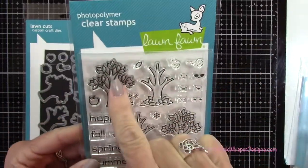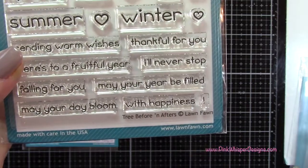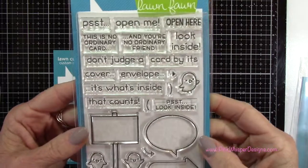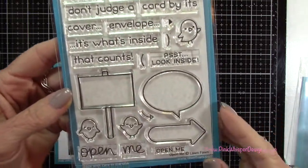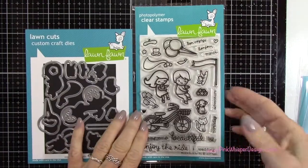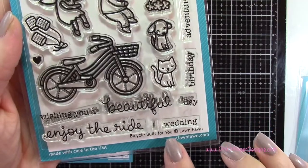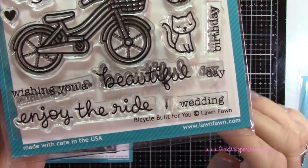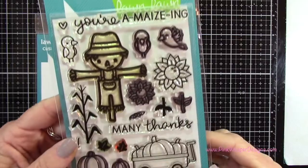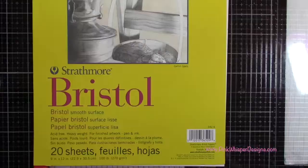Now I'm going to my stamps. This is the tree and the apple that we'll be using from the Tree Before and After set and the coordinating dies. We're also going to use that little sign post from the Open Me Stamp and Die set, and the little girl and the bicycle from the Bicycle Built for You set with the coordinating dies. And the last one is going to be the sunflower — the smaller one from the Happy Harvest set and the dies as well.